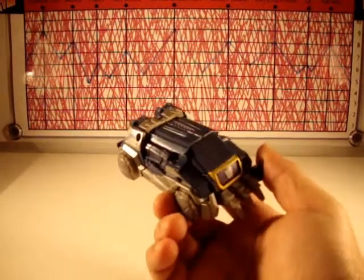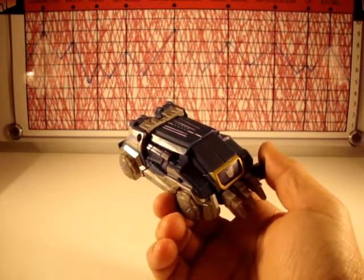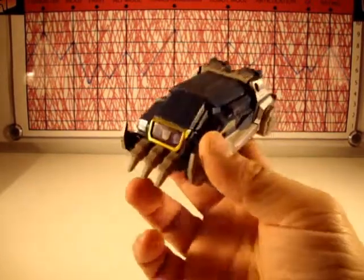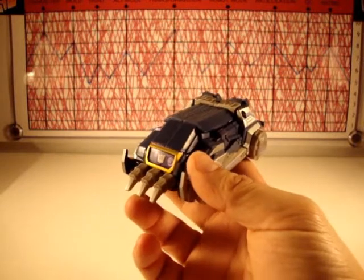The transformation I'll do off camera. I give it a 9 because I really like it, and when I get back I'll have him in his robot mode.